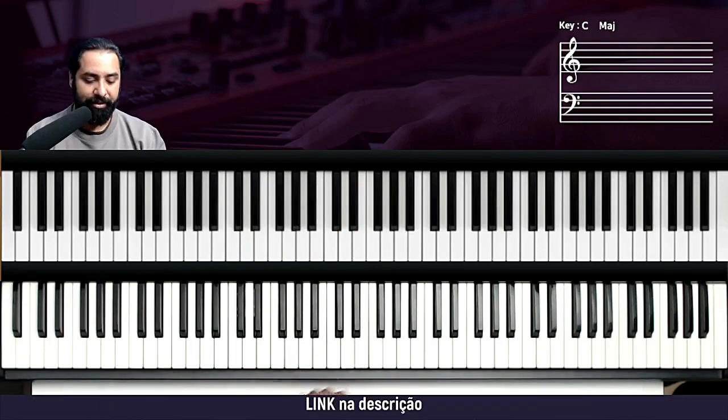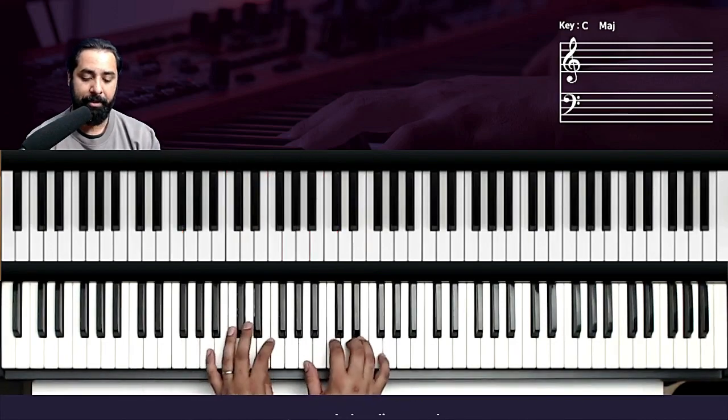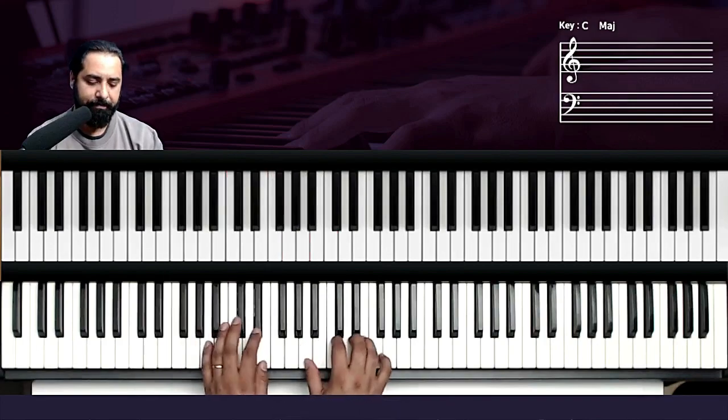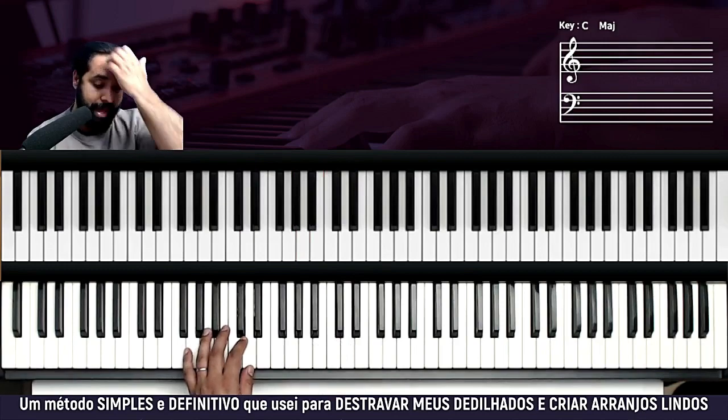Introdução. É Fá, Lá menor e Sol — os mesmos acordes usados na parte cantada. Primeira parte. Estou usando aqui um piano com pad.